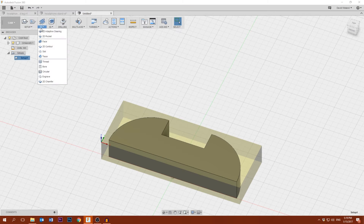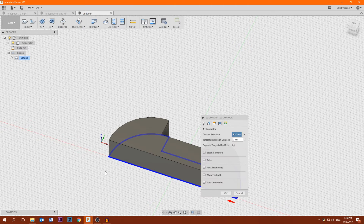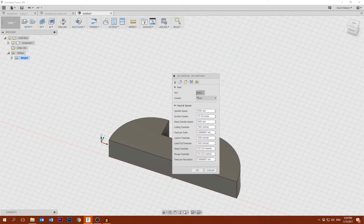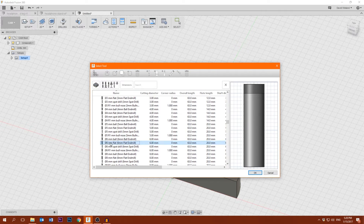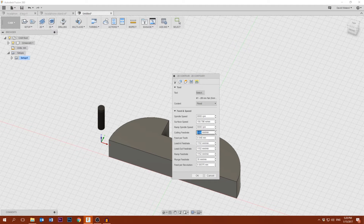In this setup we're going to make a 2D contour, and we'll select the bottom contour of the part. For tooling I'm gonna select the six millimeter flat end mill. Now the feed rate here is a bit too high for my machine, so I'm gonna drop it down to 600. You could also set up a custom tool, but as I'm just playing around at the moment I haven't done that yet. Coolant — we don't have coolant, so you can disable that.